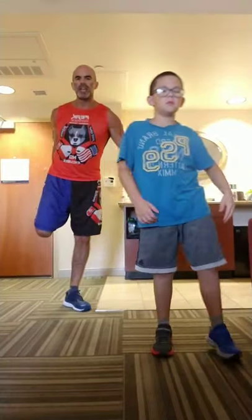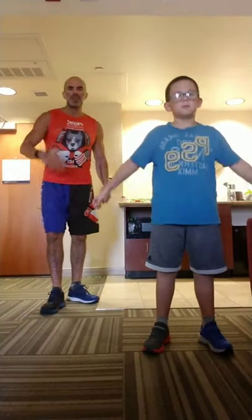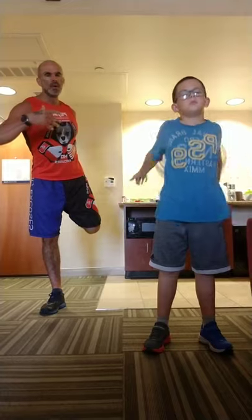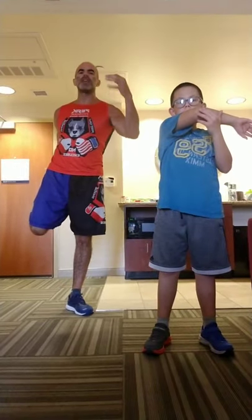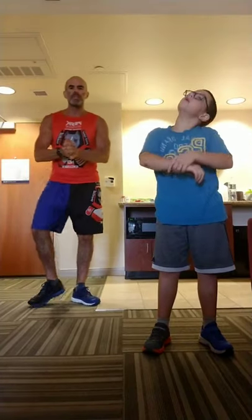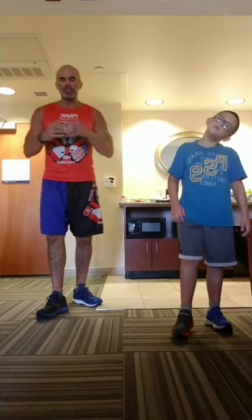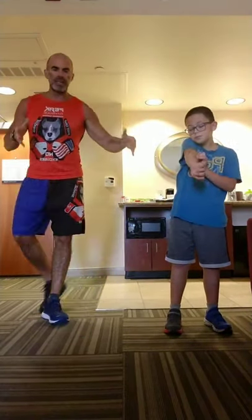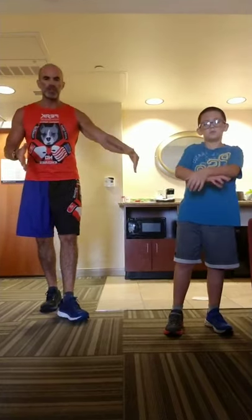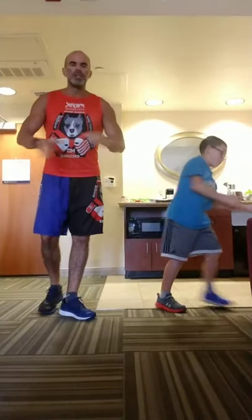We're going to run you through one round, but you should repeat it according to your fitness level — three, four, five, up to ten rounds if you wanted to. The purpose of this workout is to show you there's really no excuse for space or equipment. We're literally in one section of a hotel room, doing this right here — zero equipment, zero space.